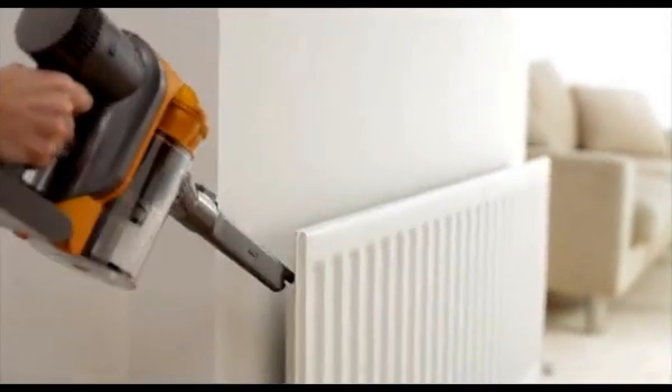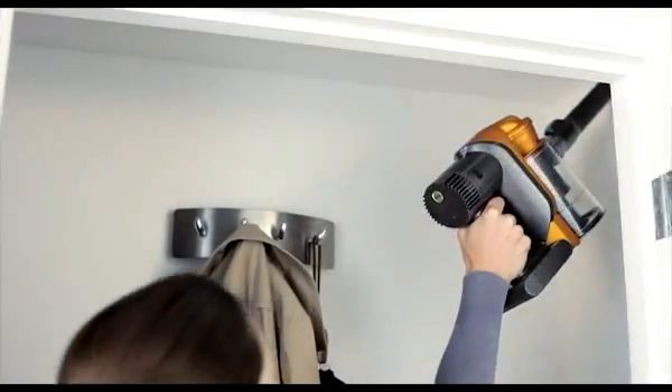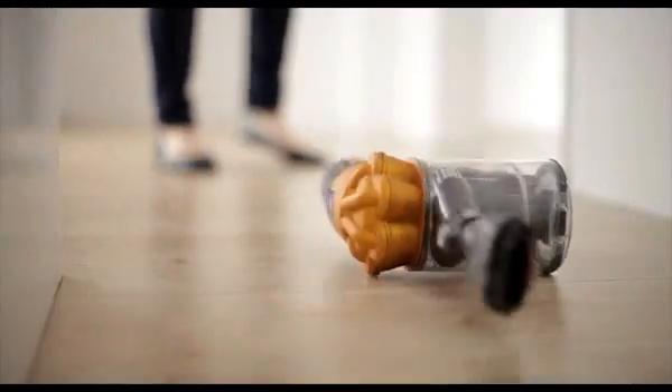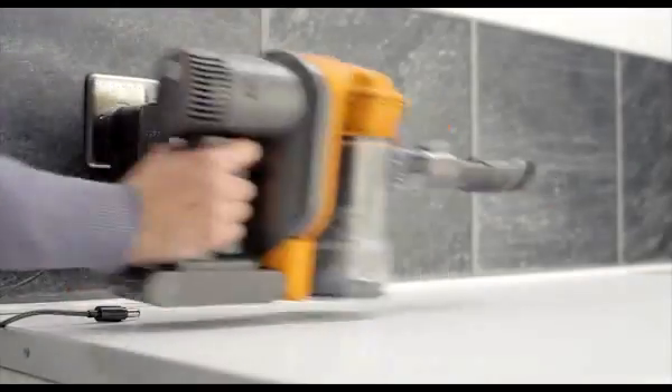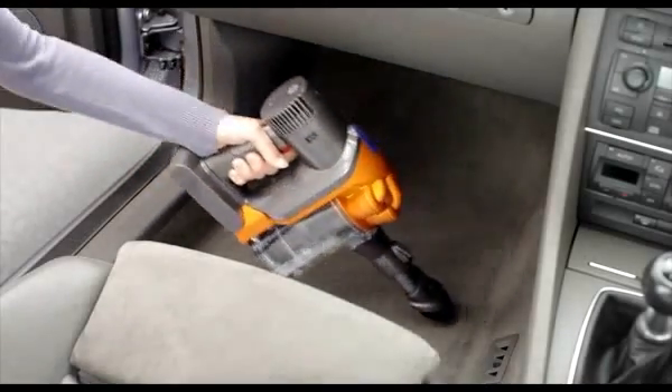DC34 is lightweight at just 2.9 pounds with balanced weight distribution for easy handling. It's made from the toughest materials to withstand bumps and bashes. The powerful lithium-ion battery recharges up to 3 times faster than others and doesn't fade during use.